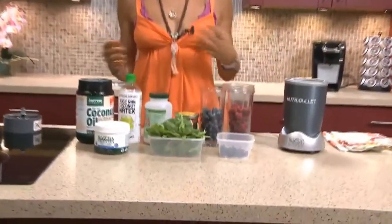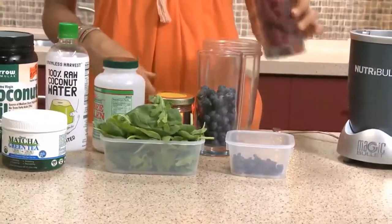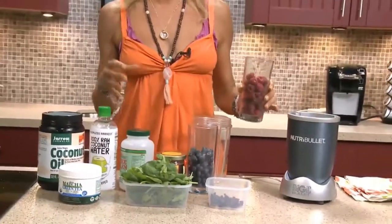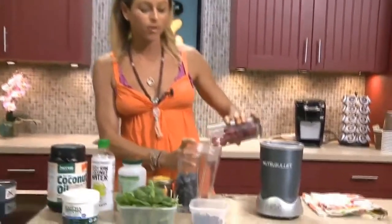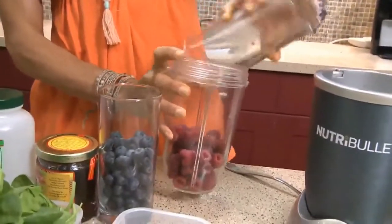We want all the colors of the rainbow into our diet as much as possible because each color offers different nutrition, different benefits. So we're going to start off with some red raspberries. Berries are very low in sugar, and they're super healthy for you — cancer protectors, cancer fighters. So we'll throw in all these berries right over here.